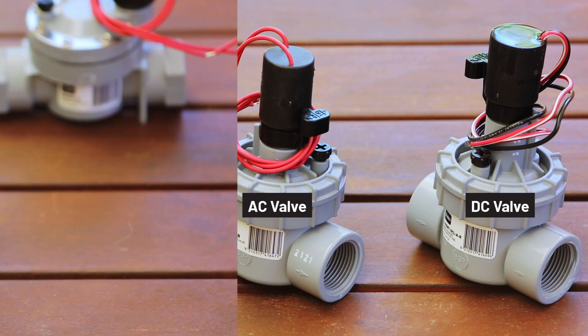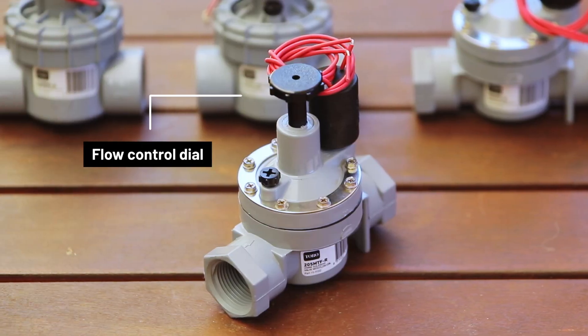Then ask whether you need flow control. It's worth choosing a solenoid valve with flow control because you can then fine-tune your system after installation.